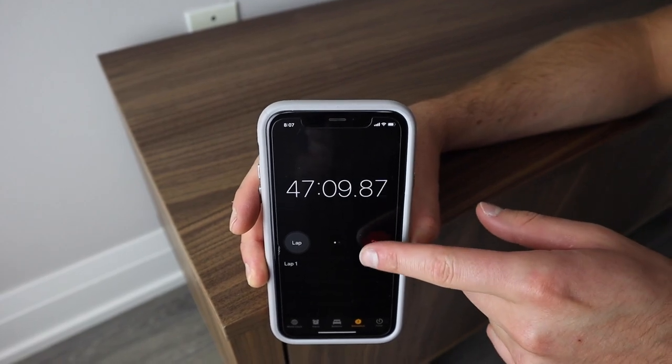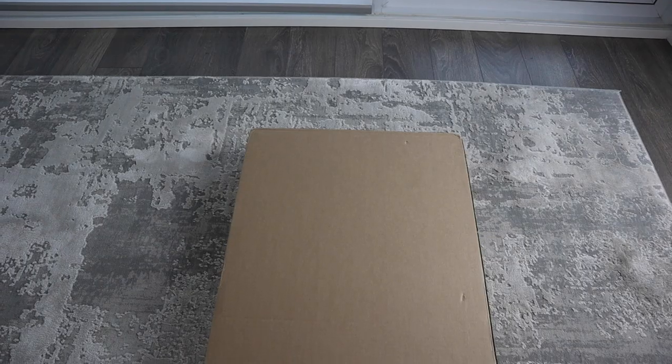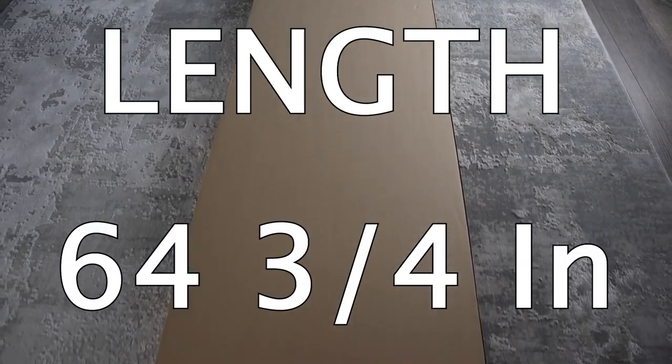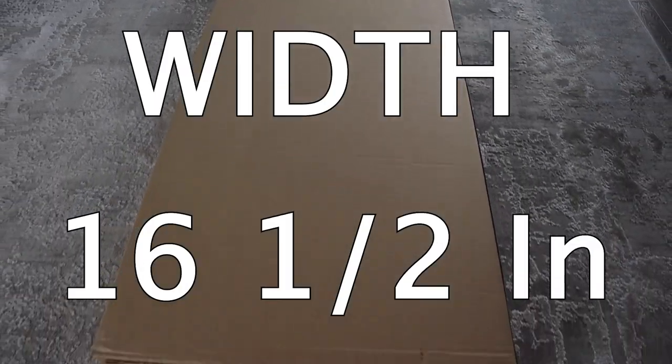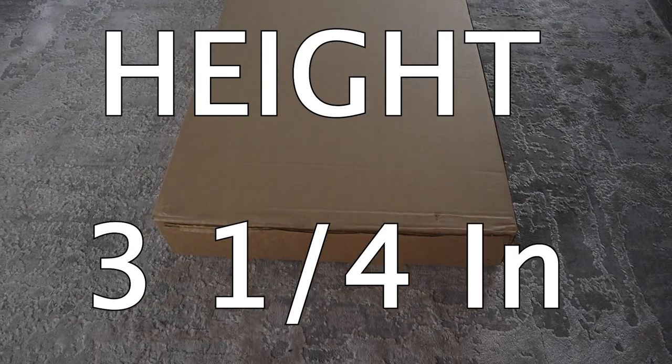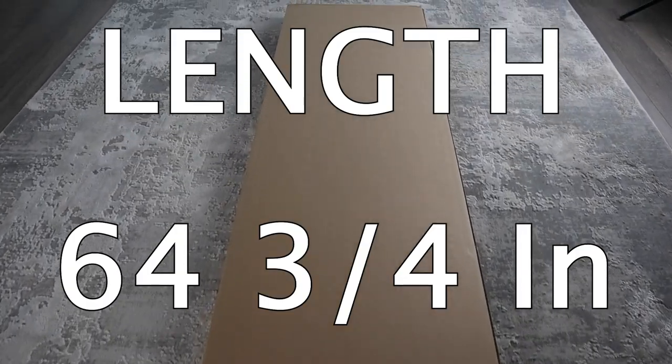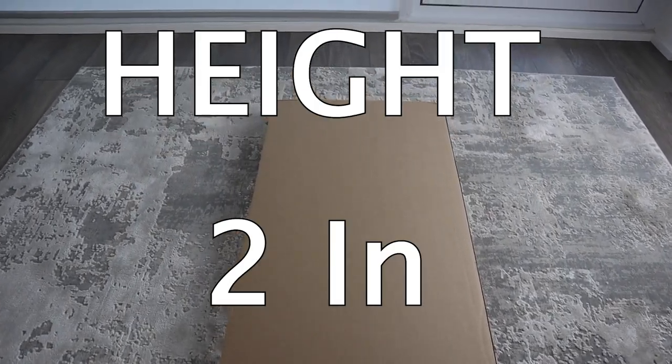It was a pretty easy build — it took me a bit more than 45 minutes to complete. If you're transporting the packages yourself, the dimensions of the first package are 64¾ inches in length, 16½ inches in width, and 3¼ inches in height. The dimensions of the second package are 64¾ inches in length, 16¼ inches in width, and 2 inches in height.